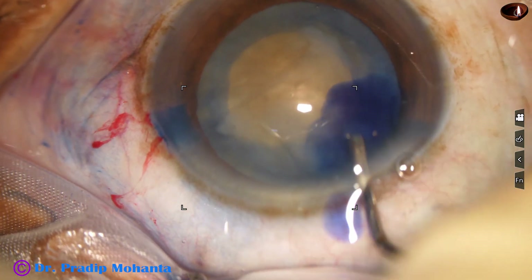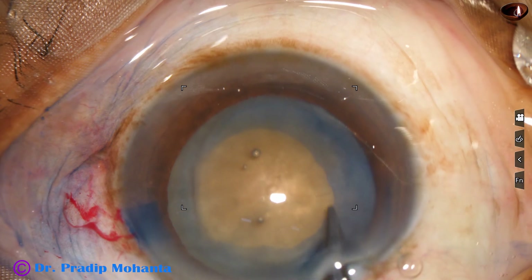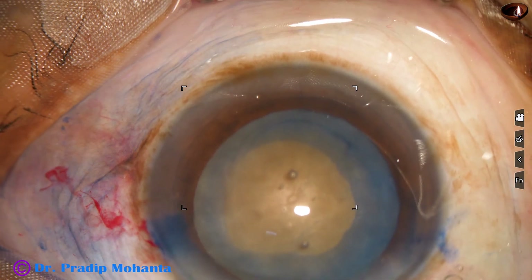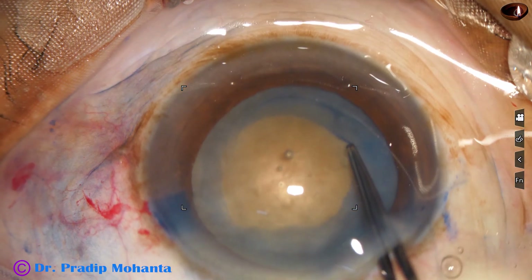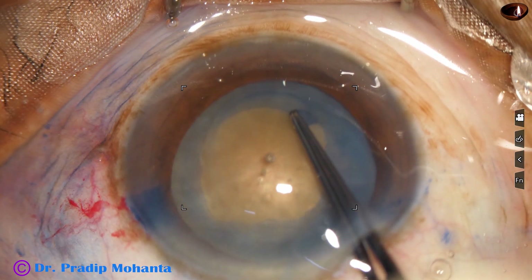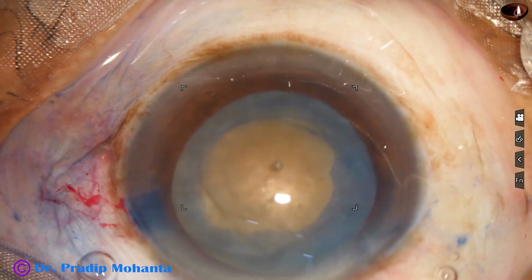Now I want to enlarge the rhexis a little bit. I will not be able to enlarge it much. So I make a small nick on the right side, take the utrata forceps, and enlarge the rhexis a little bit — not much. But this small enlargement will help in managing the nucleus.